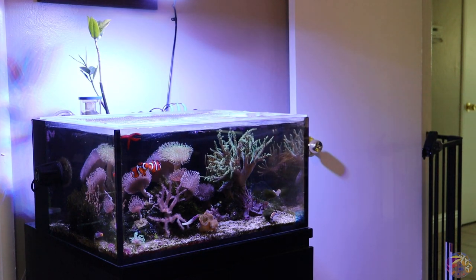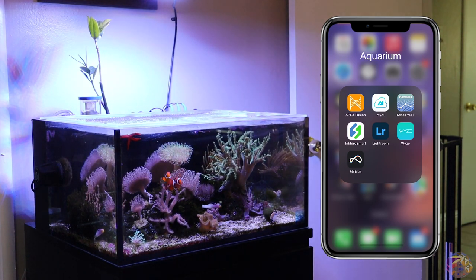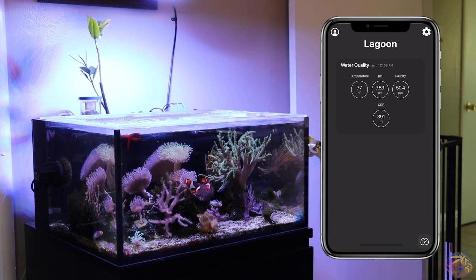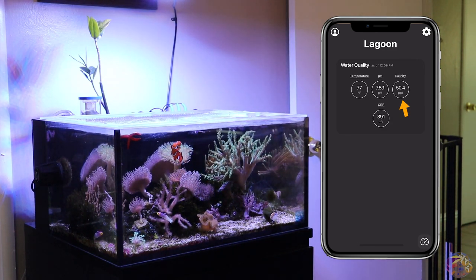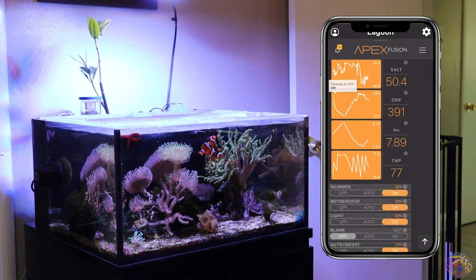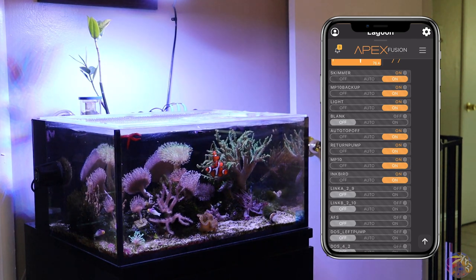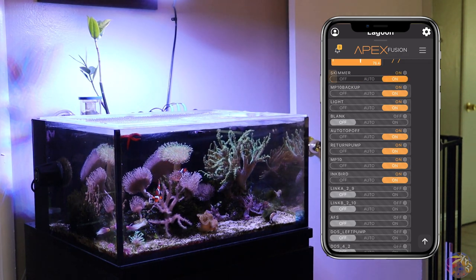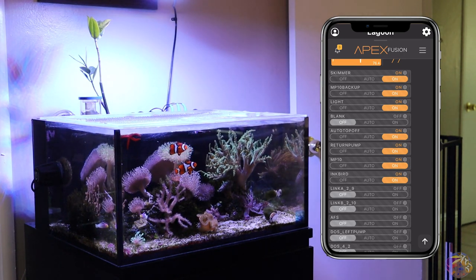Another thing I love about the Apex controller system is the Apex Fusion app — that's the interface for the controller. Right off the start you see the water quality shown from your controller system. Going into it you see your interface right away, and then you can check out all of your pieces of equipment. If you need to turn something off, you can slide it open, turn off your skimmer, and if you want it back on just flip it back on and lock it up. Overall I really love the app interface.